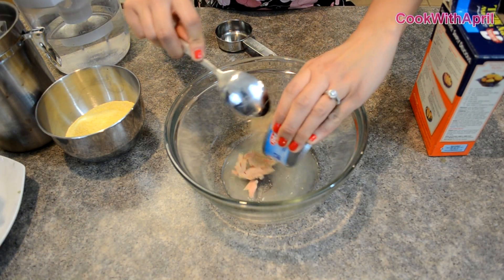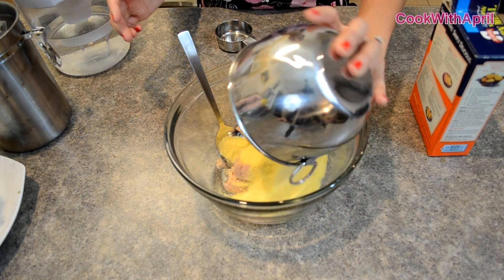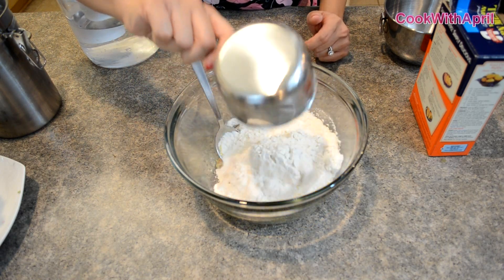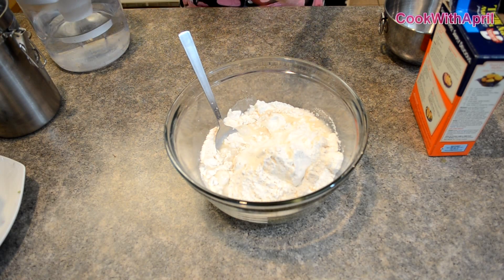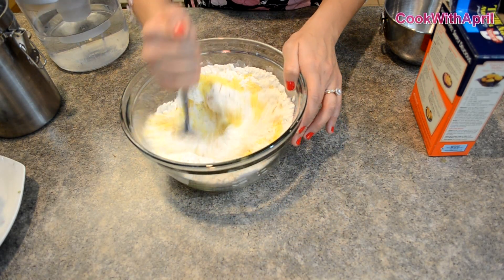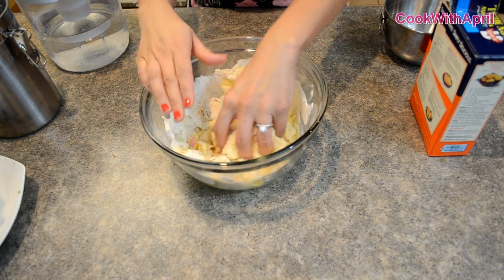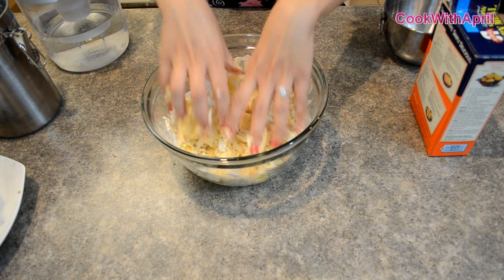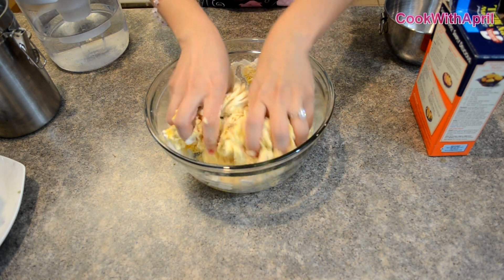Let's go ahead and begin mixing, but before we do so, let's preheat our oven to 350 degrees. You're just going to go ahead and place the tuna in a large bowl, then add your one cup of cornmeal, then add a cup of all-purpose white flour, and then a third cup of water. And you're just going to mix everything together.